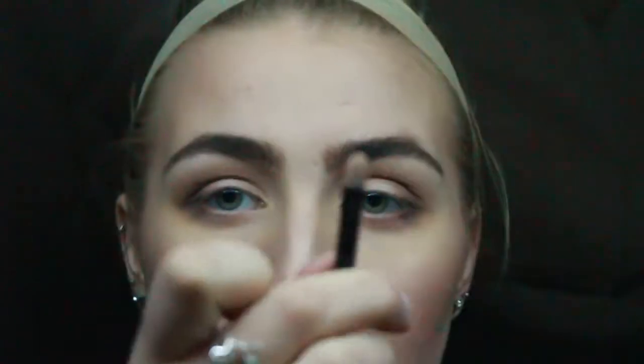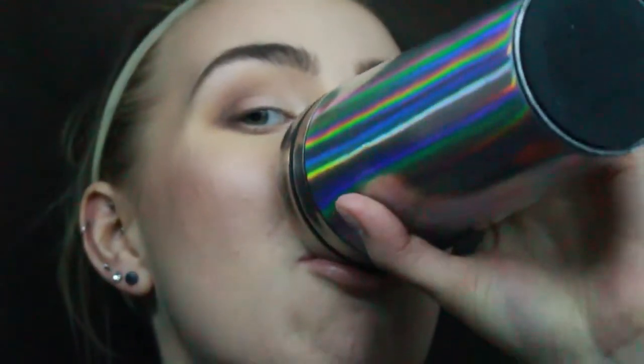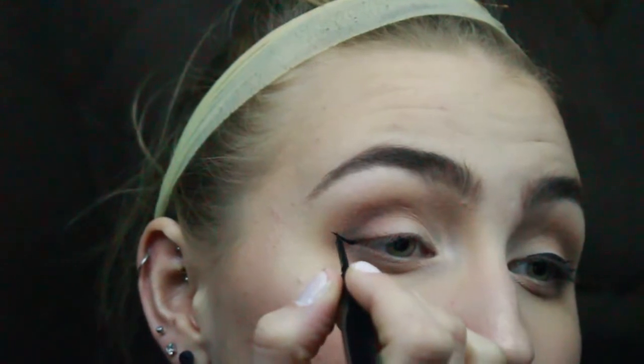Taking the NYX Single Eyeshadow in Whipped Cream, I take a small flat brush and press and pull this on the inner corner of my eye, making sure to blend it around. This is probably the hardest part for most people — doing liquid liner and doing a cat eye. There aren't many tips I can give you for this; just practice makes perfect. I tend to do the Pinterest kind of hack where you draw the triangle on the outside of your eye, and then kind of sweep it into the middle or inner side of your eye.